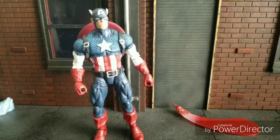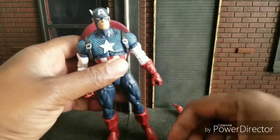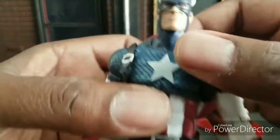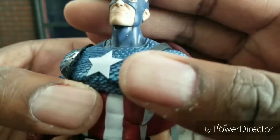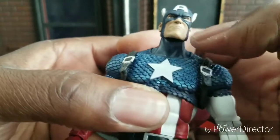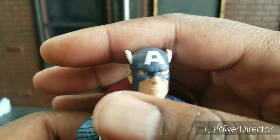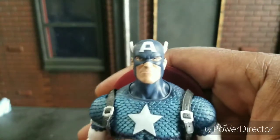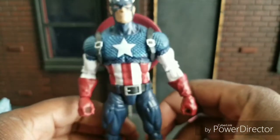There are a lot of errors and problems with this figure that you might run into at the store. Case in point, mine has a couple of glaring paint app issues right there — the 'A' is not super clean, and the eyes are off.